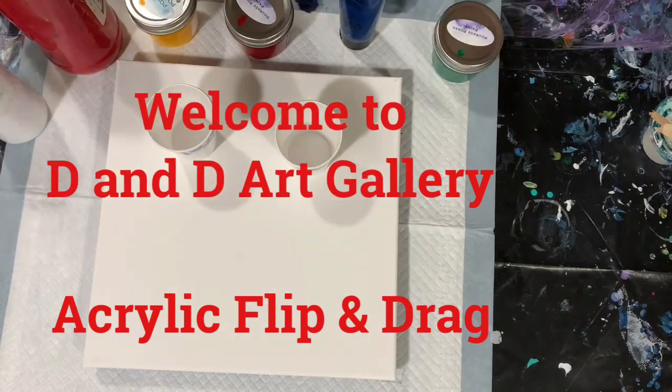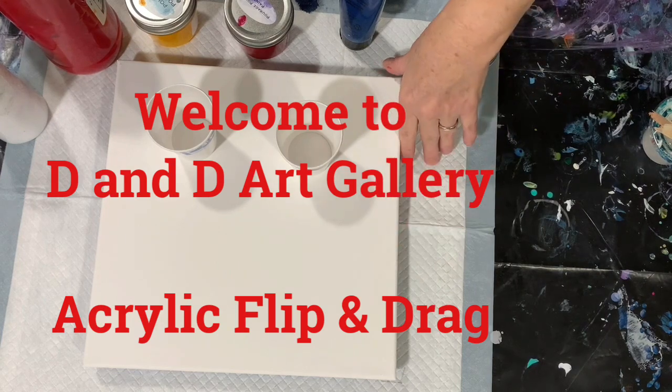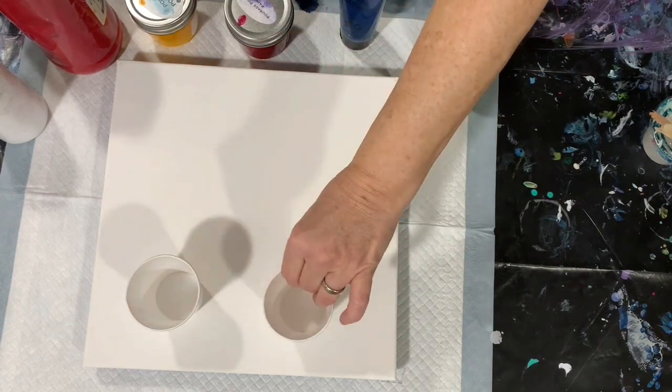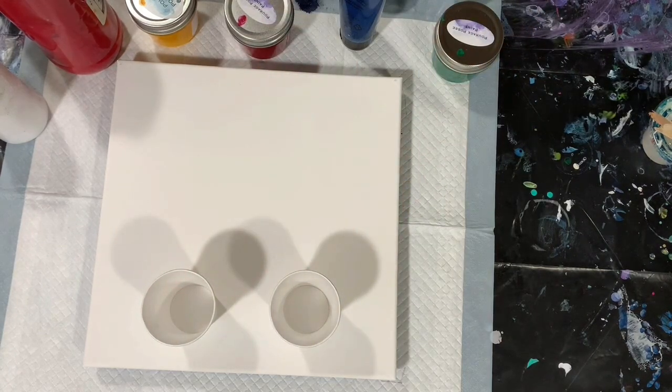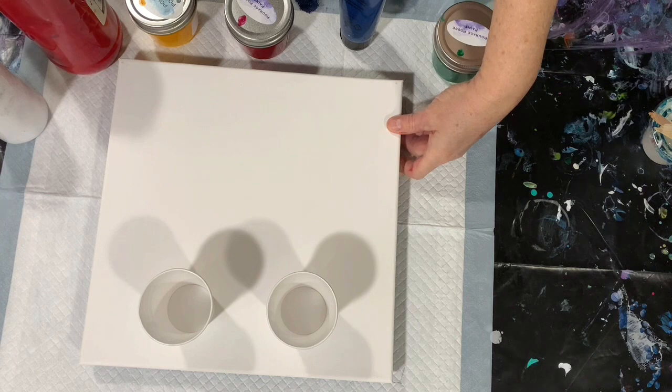Hi everybody, it's Deb from D&D Art Gallery. Today I have a 12 by 12 inch canvas. I'm going to do a simple flip and drag on it, going old school and keeping it simple. This will be a really good tutorial for beginner acrylic pourers, as this is one of the easier pours to do when you're first starting out.